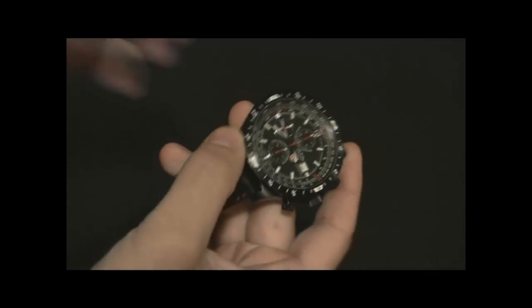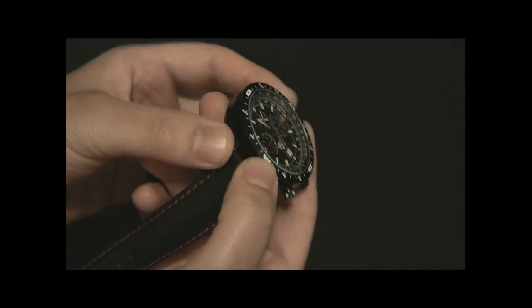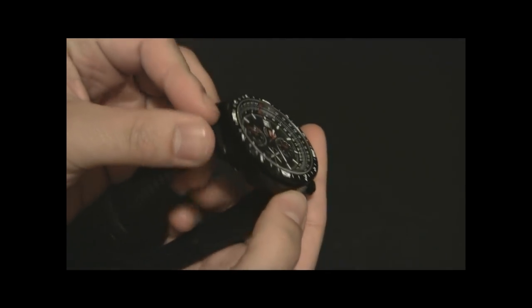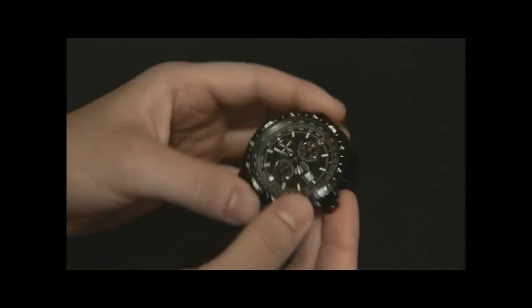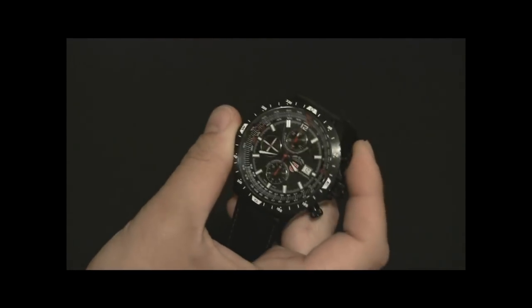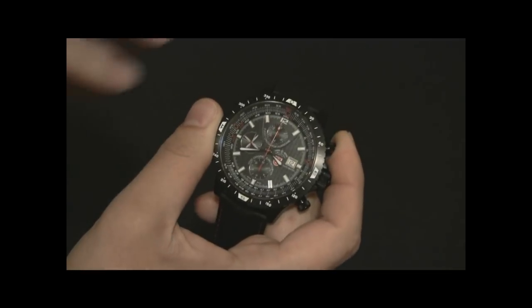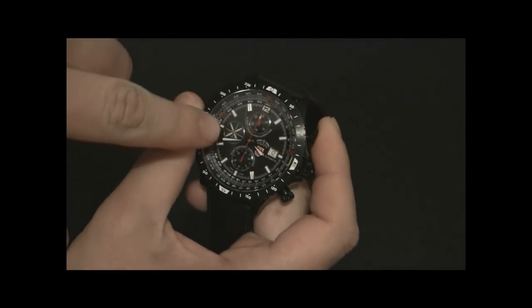It has a sapphire crystal, which is flat, so it offers a really good viewing angle — you can see the dial pretty well at wide angles. The dial isn't too busy. There's a texture you can see, sort of a repeating square pattern.